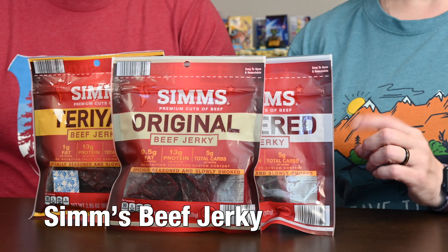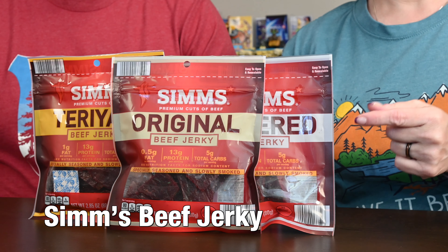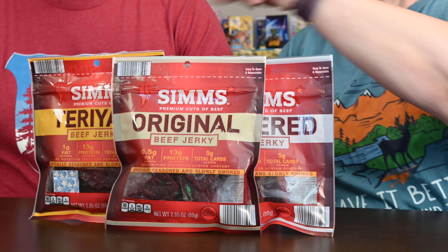Hello and welcome to another R&DW Adventures. I'm Renee. And I'm Daryl. And today we have some beef jerky snacks by Simm's. We have the original, we have peppered, and we have teriyaki.